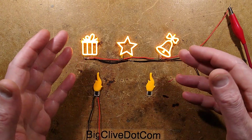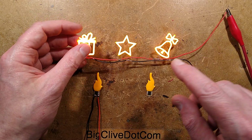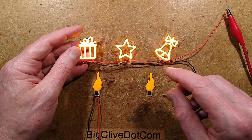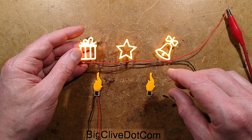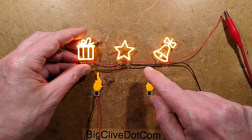LED filaments — why just go for straight lines when you can have shapes? That's what this company has done, and I've already seen these appearing inside lamps, not only online but also in a shop in Glasgow. John Lewis had a lamp with a star in the middle, and it was clearly this arrangement.